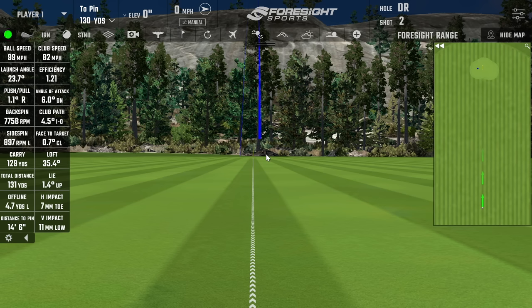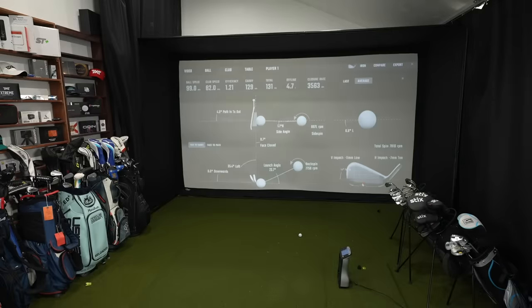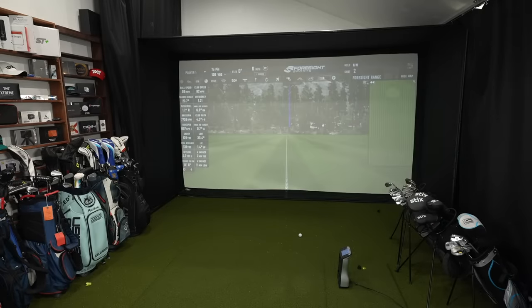The carry was 129, total was 131. Looking at the contact, it was just a little low and a little toe side. But a pretty forgiving result — that is a testament to the forgiveness built into this fully forged player's cavity back. There's a lot of weight moved towards the toe as well as the bottom, and in the 4, 5, and 6 irons there's technology that's even different from this.